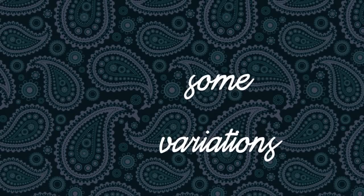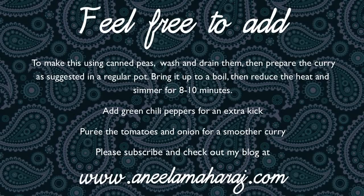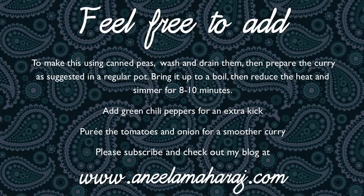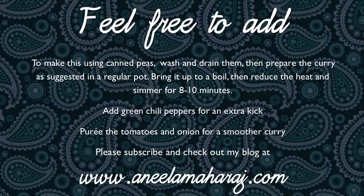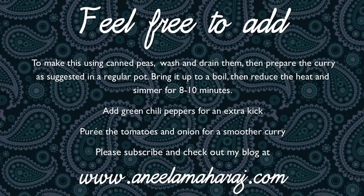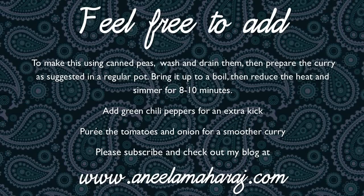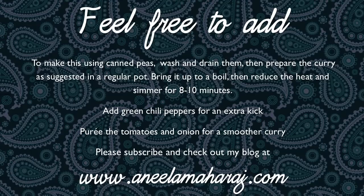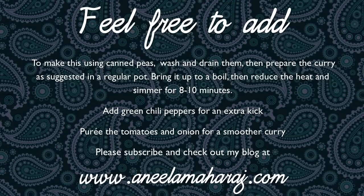Here are some variations. You can certainly make this without a pressure cooker and using canned peas. You should wash and drain them properly, then prepare the curry in the same way, bring it up to a boil in your regular pot, then reduce the heat and simmer it while covered for eight to ten minutes. If you need an extra kick then you can always add fresh green chili peppers to this recipe, and if you prefer a smoother gravy then puree the tomato and onion.